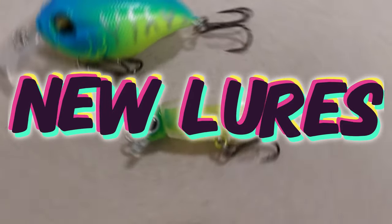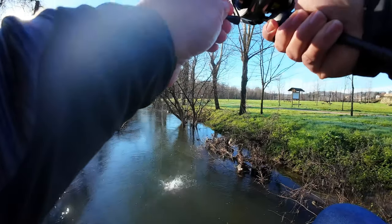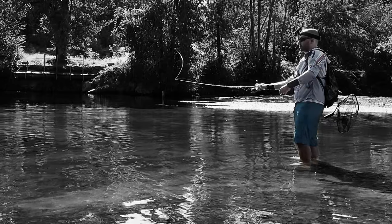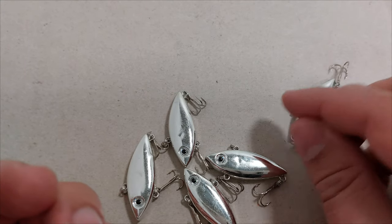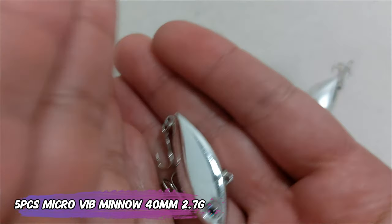I just got new lures! Hello everyone, this is Ricardo de Ville! Starting fast and furious, this is a five-piece pack of Vibe Lures — they are 40mm and they weigh 2.7 grams.